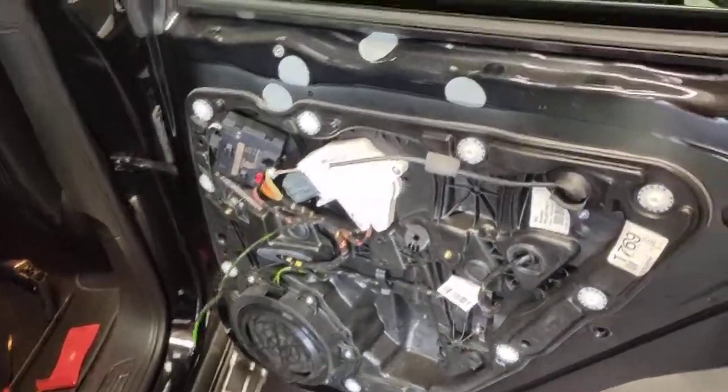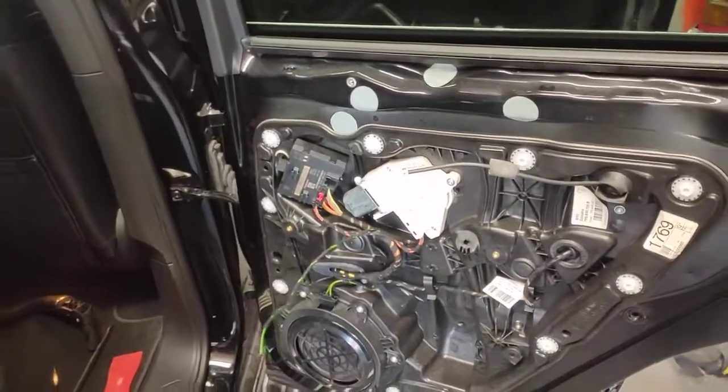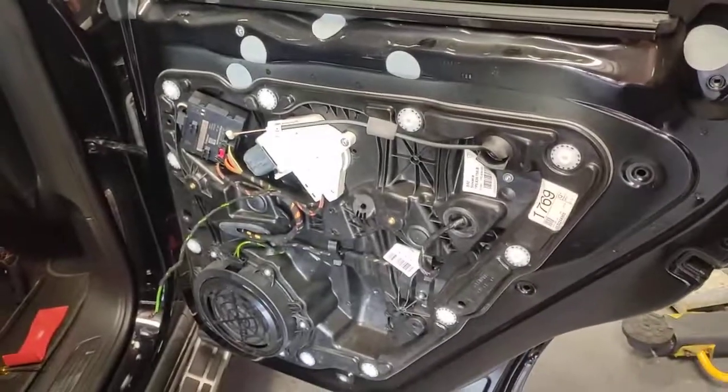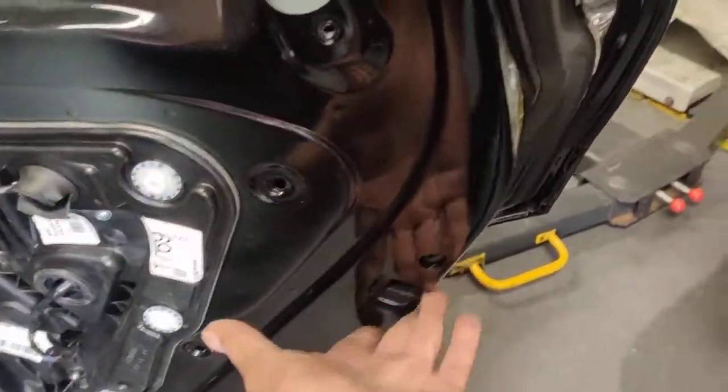Hello, Paul here from EMD Automotive Academy, and I've got this Porsche Cayenne E2 Mark 1 Diesel. I'm replacing the door lock.